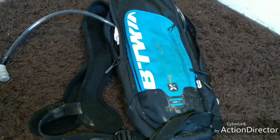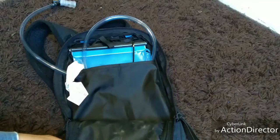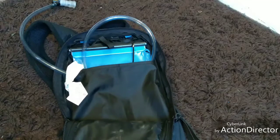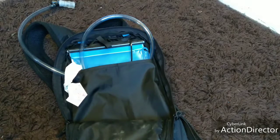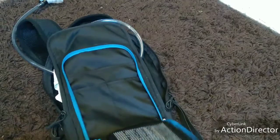I don't normally carry anything in my main pouch. If it's a bit cold I'll put a raincoat or something in there, but otherwise nothing apart from the water bladder. My front pouch is where I put pretty much everything.